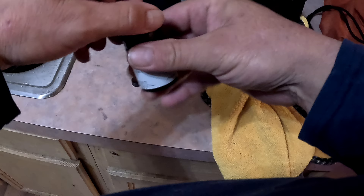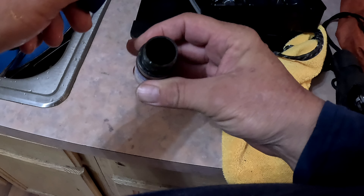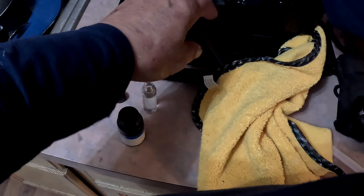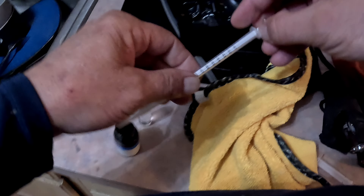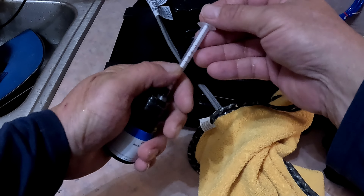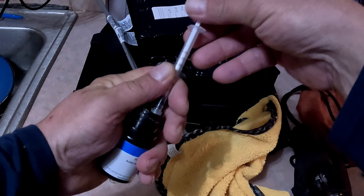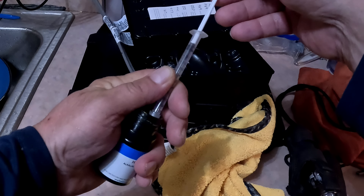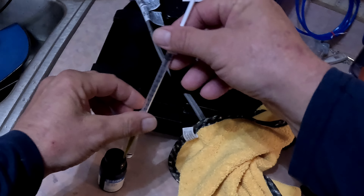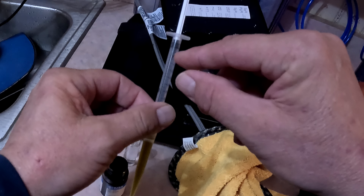Here's the solution — I don't have much left, probably only two more tests' worth. I'll grab my syringe.